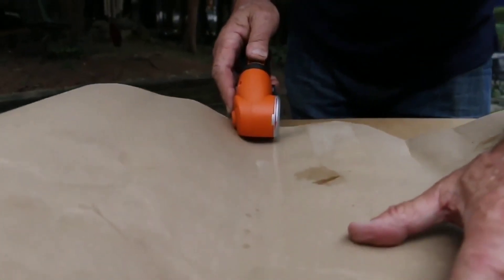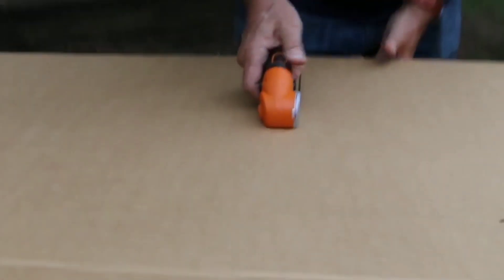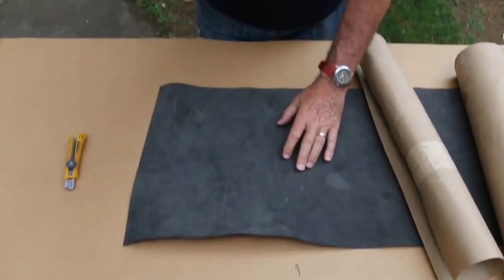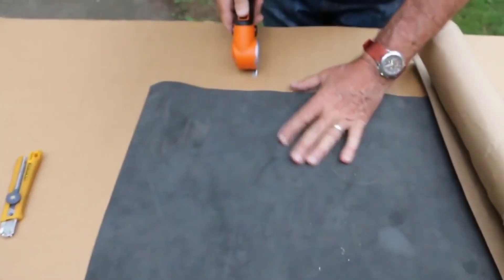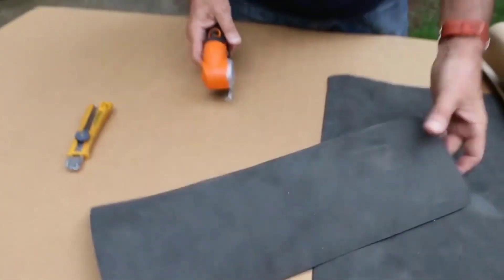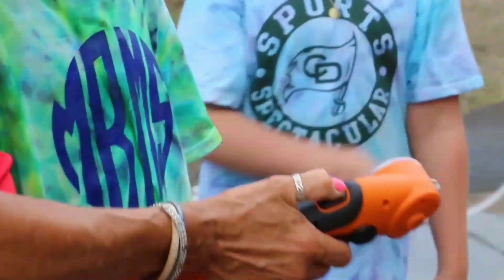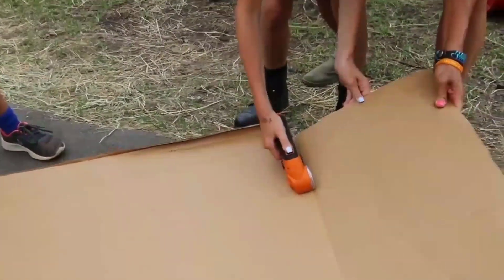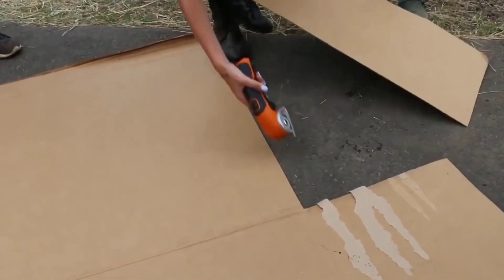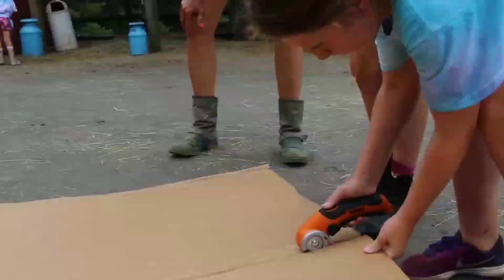It is a battery-operated product. You can easily cut for up to 20 measurements. It helps you cut from a flat line, so you will have very fast cutting. You can easily cut cartons — just press the button, charge the battery, and use this machine. If you have any work-related cartons, you can purchase this product.